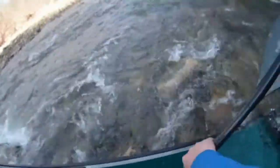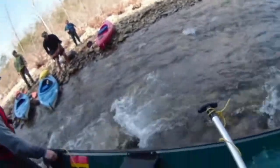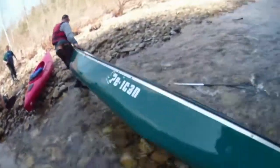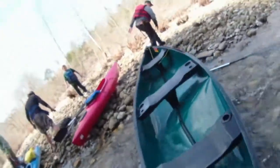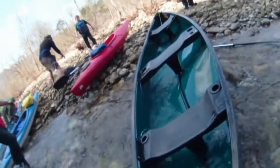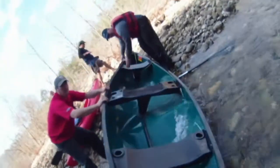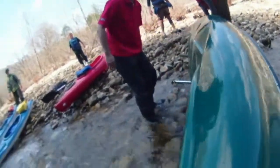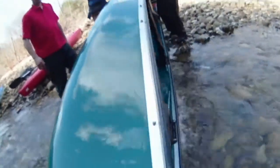Just roll it like this. That's alright. Let's roll it over guys, roll it downstream. Flip her over like that. Now flip it over — straight up. No, no, no, it'll get more water again.